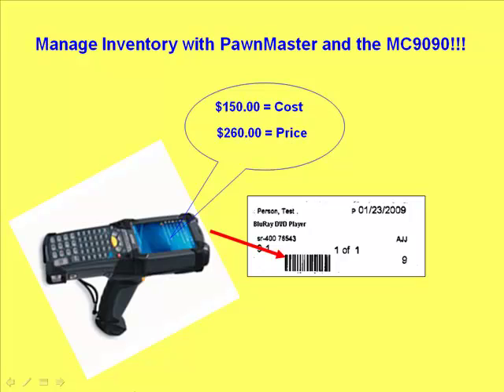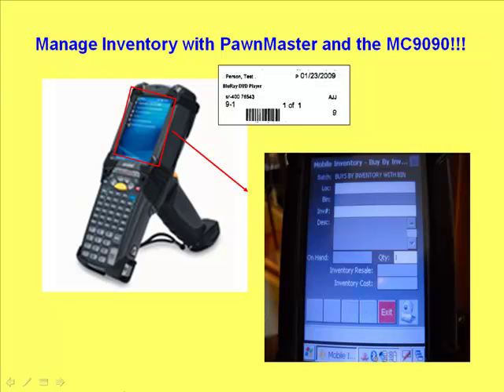The MC9090G handheld mobile computer, called the MC9090, recommended by DataAge, is a mobile computer produced by Motorola. Data capture can be done through a wireless LAN, local area network, or PAN, personal area network, within your organization.